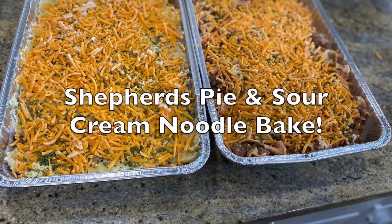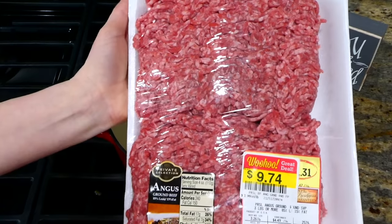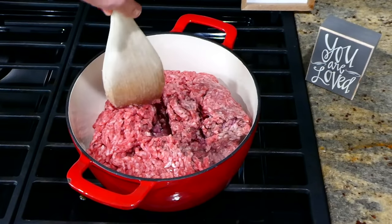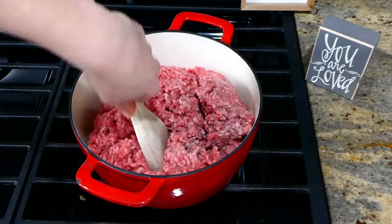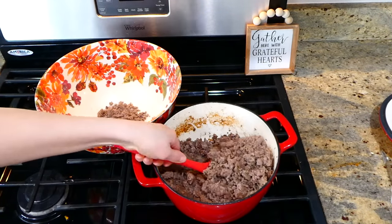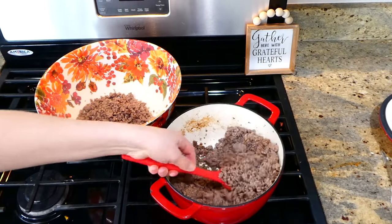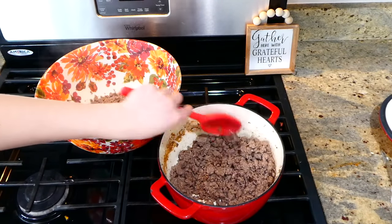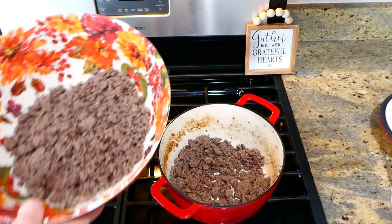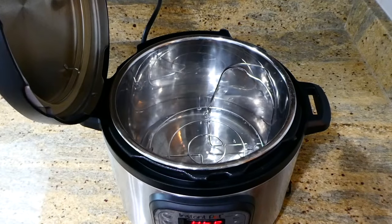Now we're making two sour cream noodle bakes and one classic shepherd's pie. Like we did with the sausage, I'm cooking all the ground beef together — three pounds total, one pound per recipe. Once the ground beef is cooked through and I've drained the excess grease, I remove two pounds into a separate bowl for the sour cream noodle bakes. The one pound remaining in the pan is for the shepherd's pie.